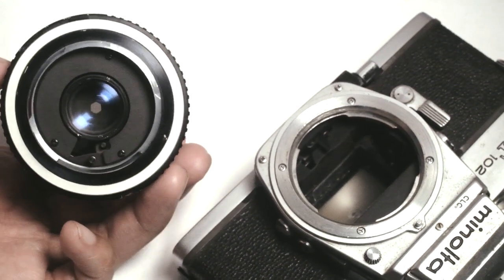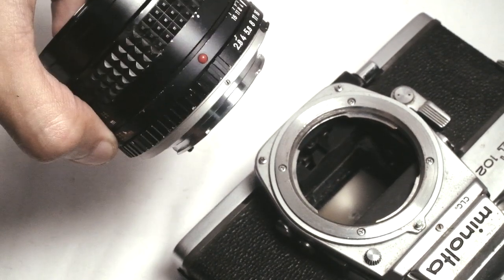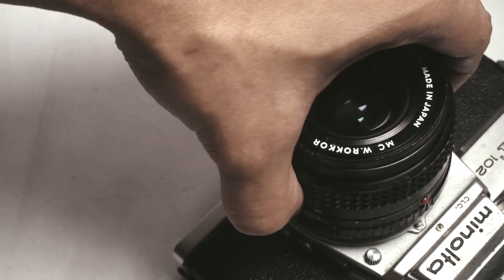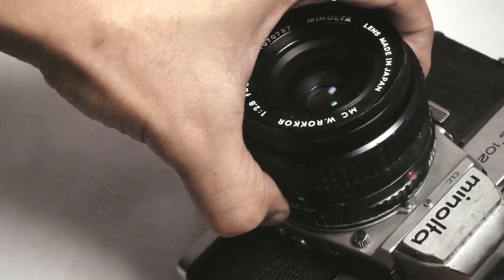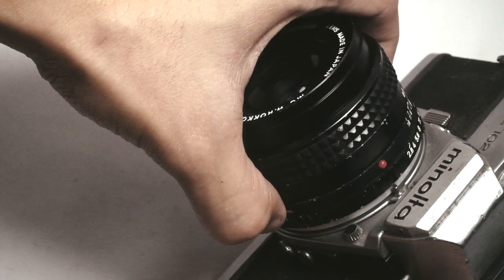This is the lens, rear part, right side up. And then to mount the lens on the camera, just look for this red dot here and align it here at the center. And then twist the lens clockwise.